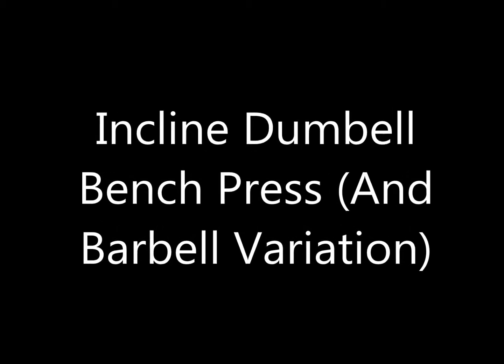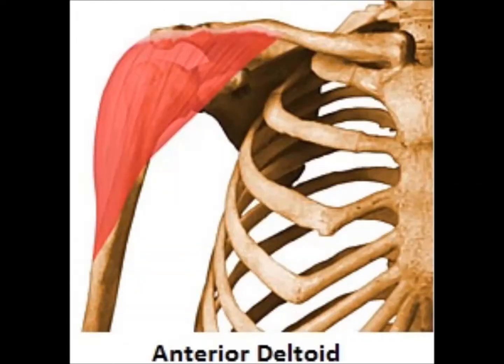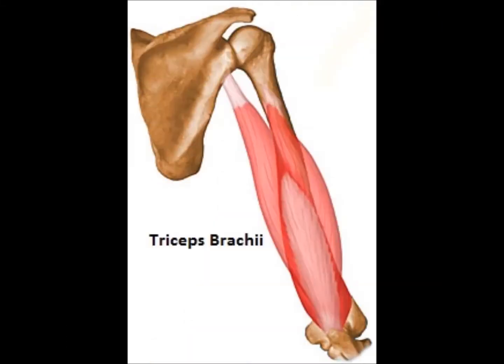Incline Dumbbell Bench Press and Barbell Variation. Major muscles involved: Pectoralis Major, Anterior Deltoids, and Triceps Brachii.